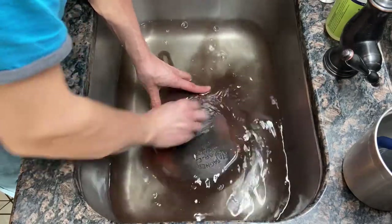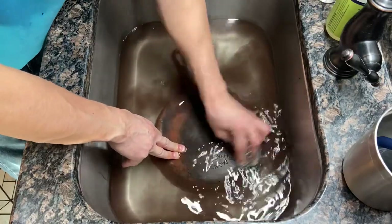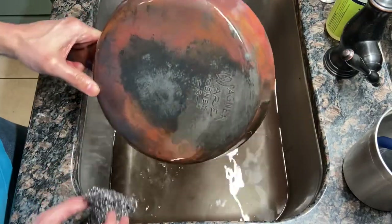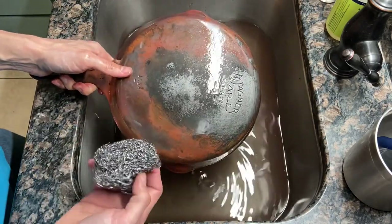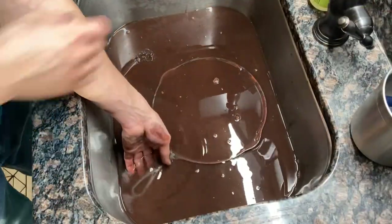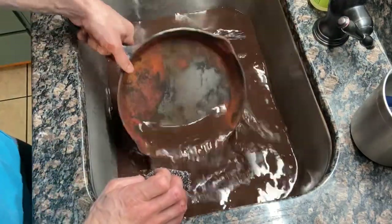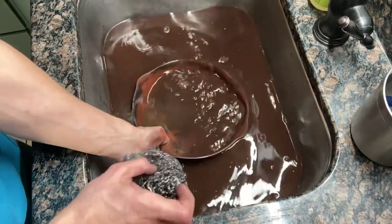We want to keep it in the water because it'll minimize any kind of rust going airborne and other nasties. Let me just show you the backside - even just giving it a little bit of scrubbing there, look at that baby, that's nice. I'm going to give this a scrub scrub scrub and then show you the finished results. The inside is still a work in progress but look at that water - it's like hot chocolate, which is also my nickname in high school, but that's beside the point.